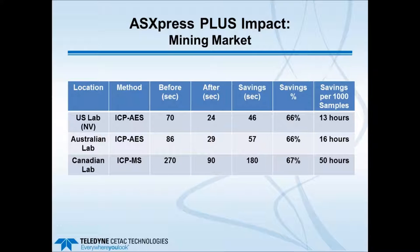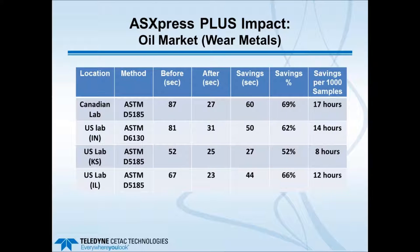In the mining market, depending upon sample loads which can be very high, very high time savings are again seen from faster sample introduction and more rapid washout. In the oils market, savings can be quite dramatic as well. The main hardware changes for oils are using an auto sampler like the ASX 1400 or 1600 and using smaller ID sample loops due to the lower surface tension of oils. There is also a special probe with a filter screen to filter out particulates from oil filters.